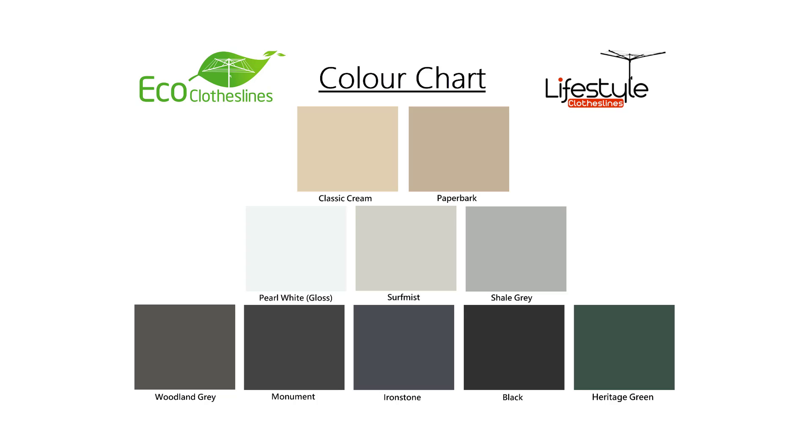With the Eco range of clotheslines you get 10 standard Colorbond colors. These are generally the most popular colors we see in clotheslines today, but if you have color requirements outside of these 10 colors please let us know as we do have access to other Colorbond color ranges.